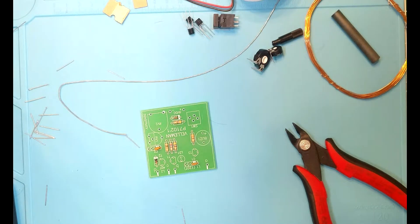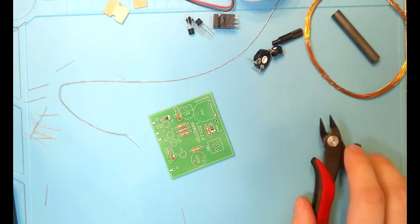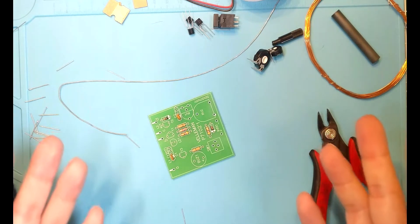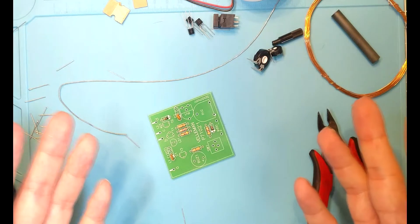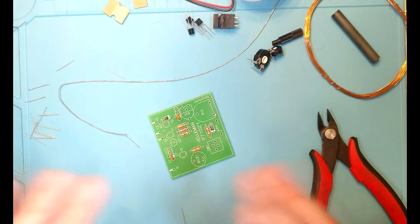Hello everybody, welcome to part two of the Velmin K7102 metal detector build. In the last video we just threw on the resistors and the capacitors. Now we're going to finish up with the rest of the components. There will be a jump cut — I'll put the coil together, solder it into place, and we'll play around with it.